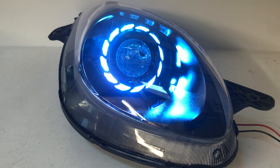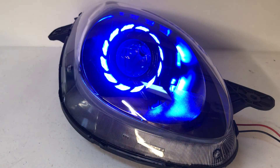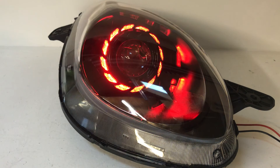If you're looking for something like this, if you've got a unique car build or a Solstice or a Sky or something similar that you want us to customize, give us a call at 716-662-3479 or reach out to us via email at sales@hidprojectors.com. Thanks for watching.